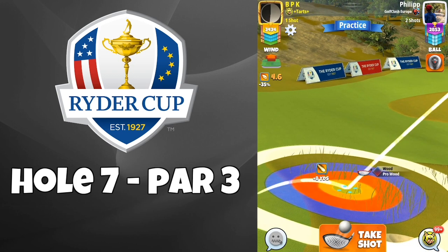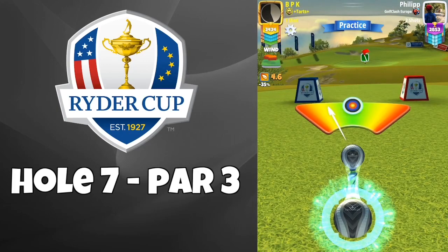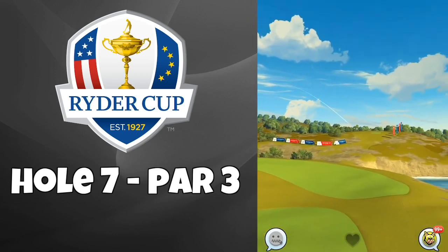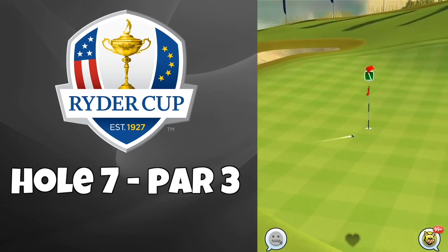If you are playing from plus 10 in tailwind I would suggest going with between half a bar and one and a half bar backspin, depending how much tailwind or crosswind you have. Here, because I'm setting up further back, I am using some topspin instead of backspin, just to make sure I make it out of the slope there.